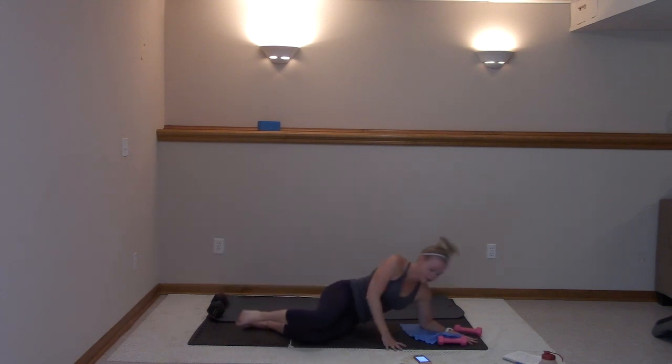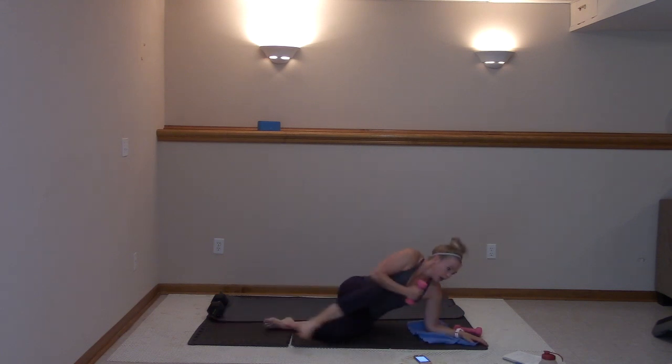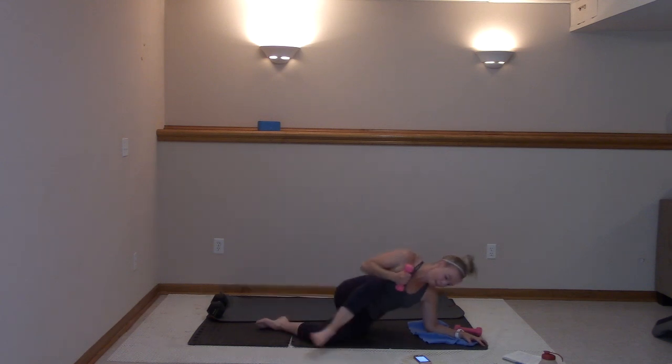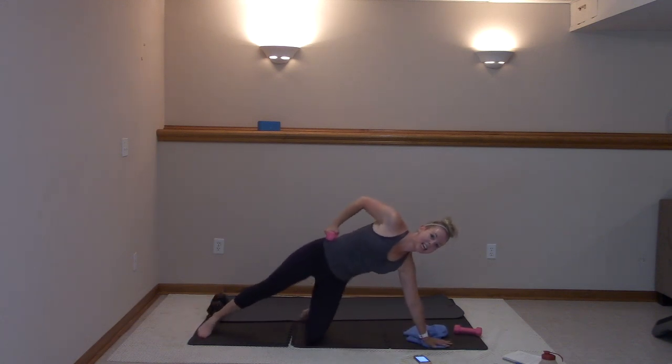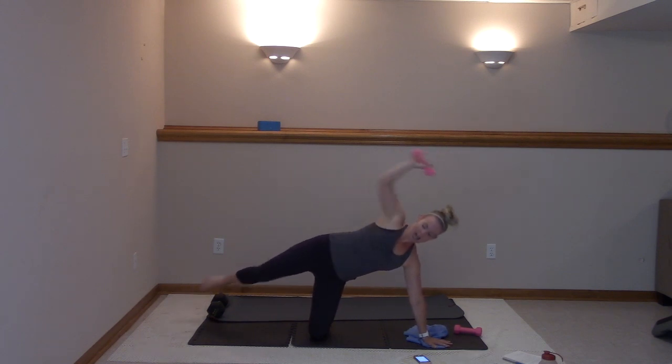For eight, seven, six, five, four, three, two, and one. All right, stay up here. Extend it here — we're side crunching. Nice job, you got this. Lift, don't quit.